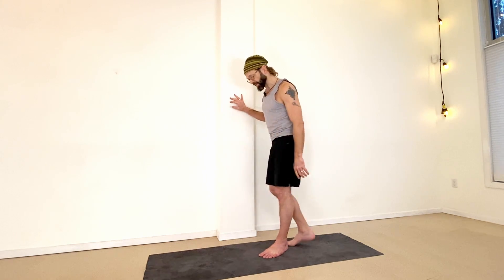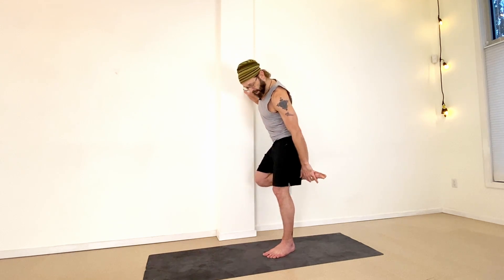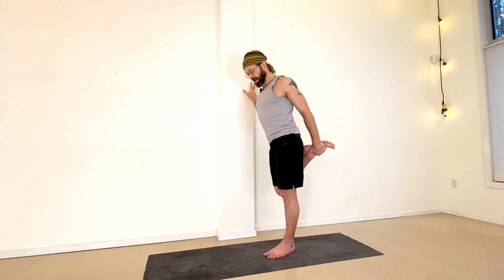To set this up: I've got my right hand on the wall, left foot down as my base. I'm going to lift my right foot and reach with my left hand — left hand takes hold of the right foot. Once you have that grip, kick into your hand, squeeze your glutes on the side of that lifted leg. You can always bend the knee you're standing on.